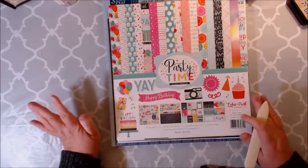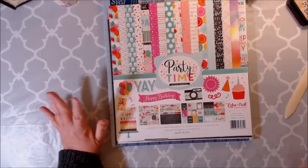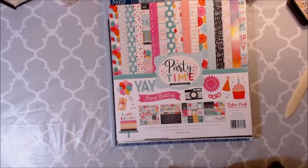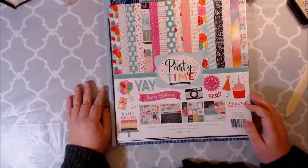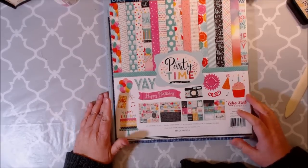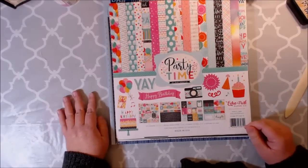And of course there's always birthdays. So why not make craft items for birthdays? Because I think that they're a very popular seller on Etsy and other types of selling websites. And this collection is just so, so stinking cute.